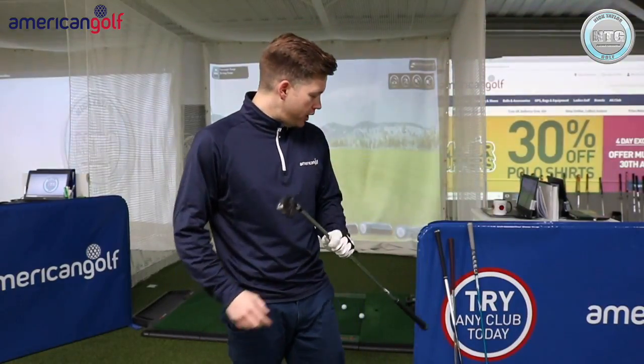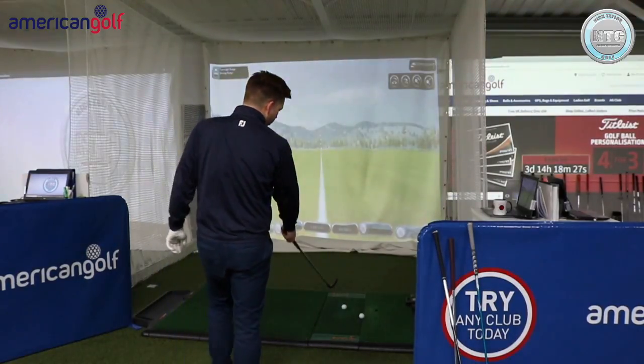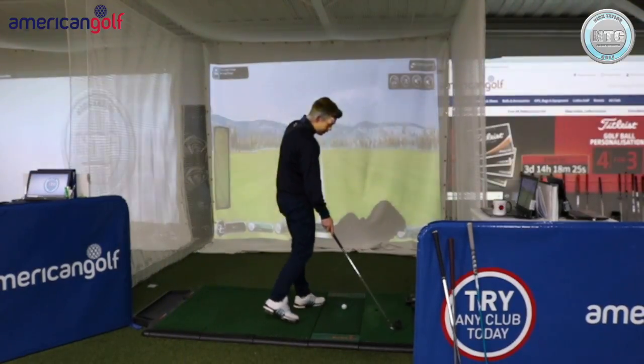Speaking to a lot of golfers, they assume the draw goes further. So today I'm going to test it. I've got a 7-iron, a 3-iron, a 3-wood and a driver. I'm going to hit a draw and a fade with all of these golf clubs and compare the data using Pro V1 golf balls and a GC2 launch monitor.